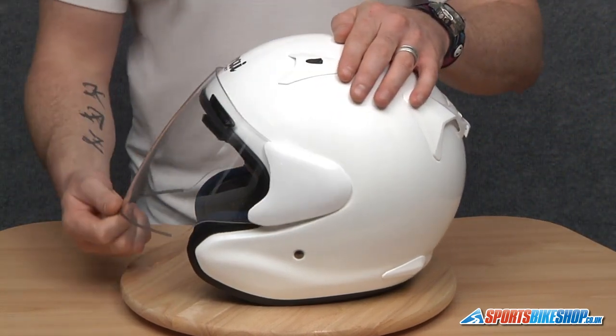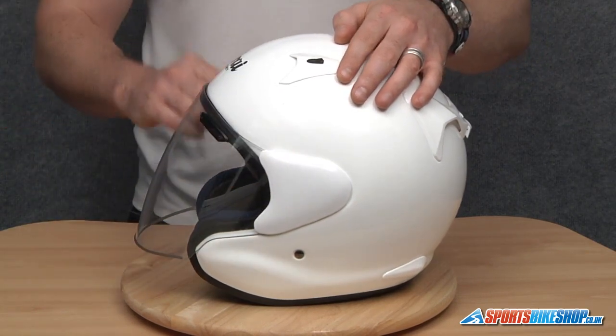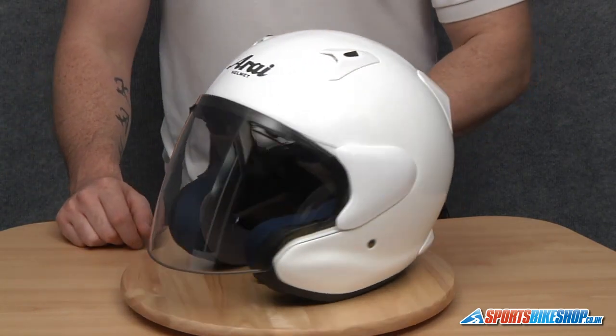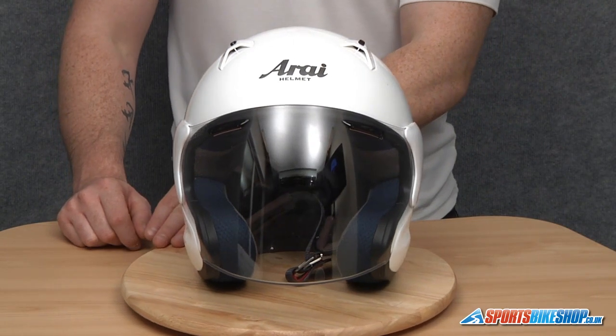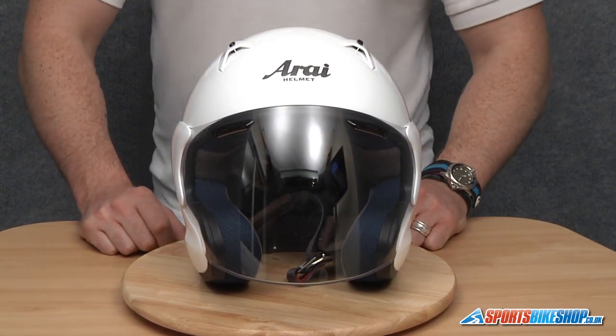Just open and close the visor to make sure it's working smoothly, completely close the visor and make sure it's seated on the visor seal correctly — and there we have it. Tricky, but not as tricky when you know how. That's how you change your visor on an Arai Xtend.